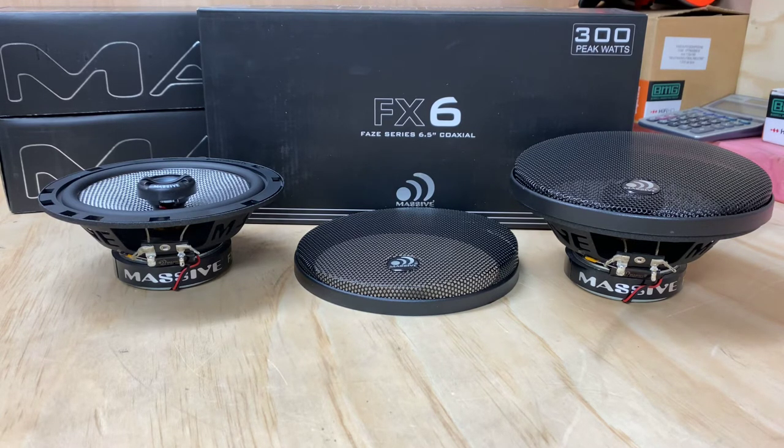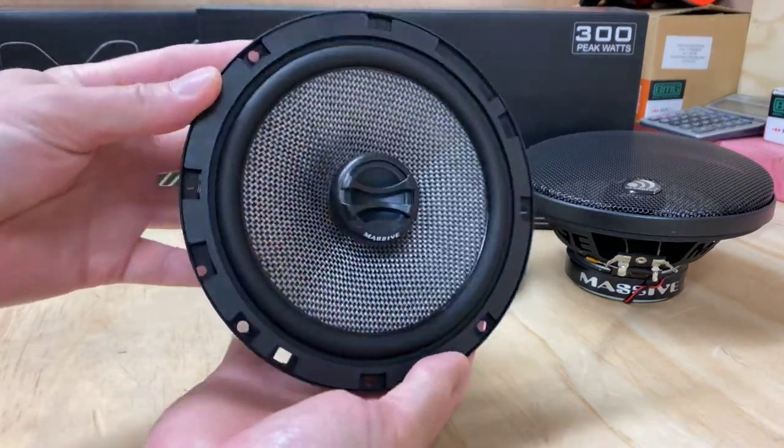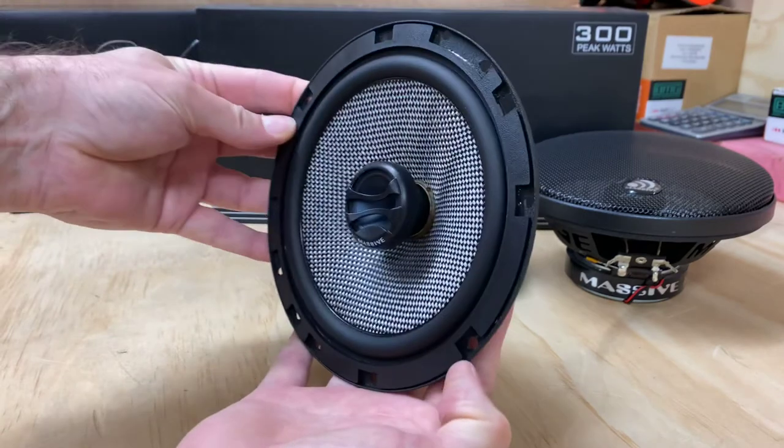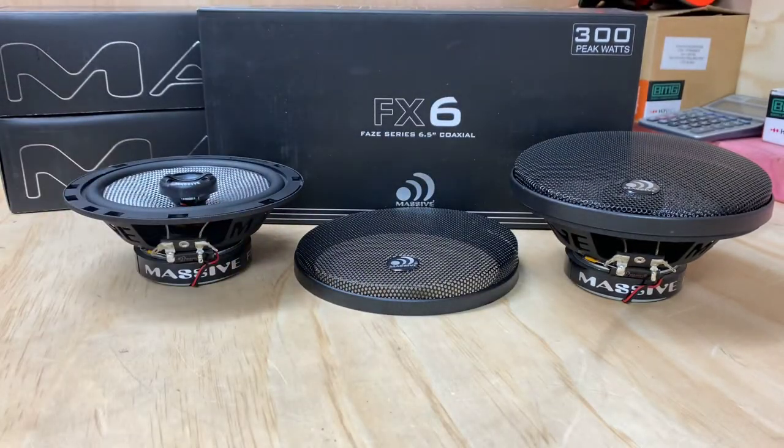I've got to say I love this Phase Series. They look absolutely fantastic. So if you're looking at a pair of two-way coaxials, definitely look at these Massif FX6s, the Phase Series 6.5 coaxials.